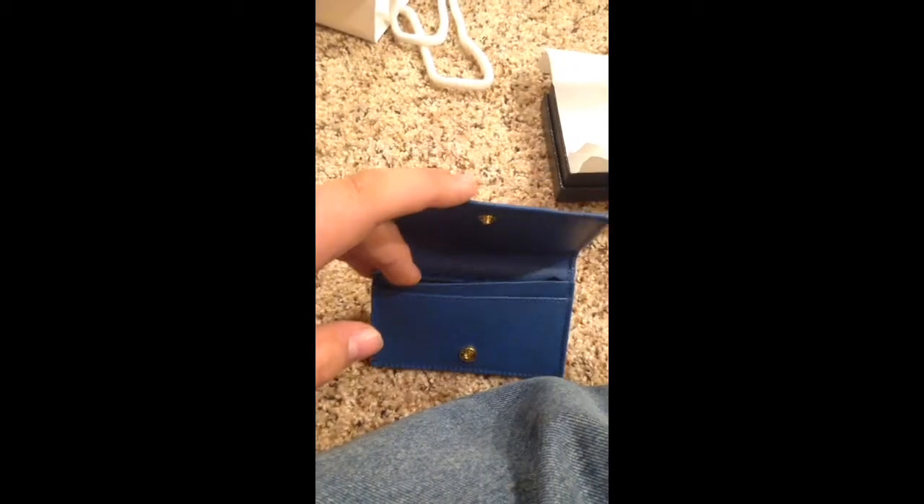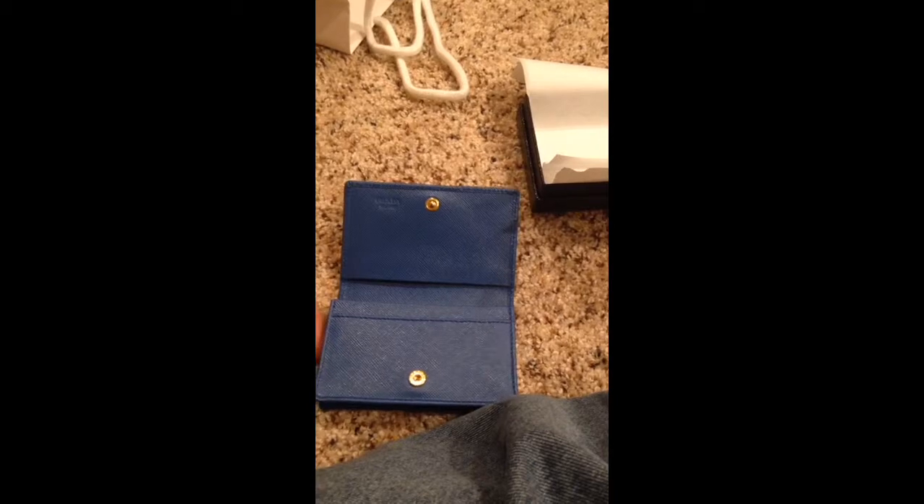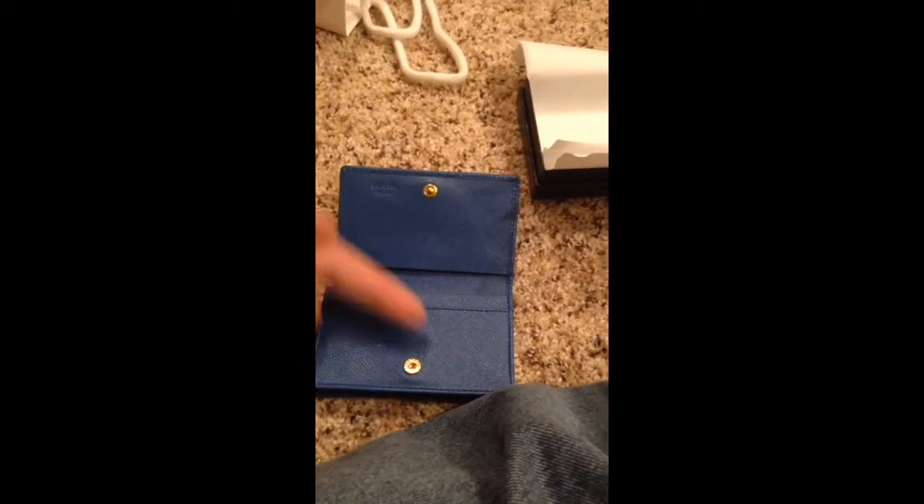The main compartment is pretty big — I'd probably put the rest of my cards and some folded-up cash in there. If you have a Louis Vuitton key cles, you'd probably have to fold your cash the same way. When I tried it in the store I only put in a few bills and only had to fold it in half — it worked out perfect. But if you have more than three bills, it doesn't really work that well.